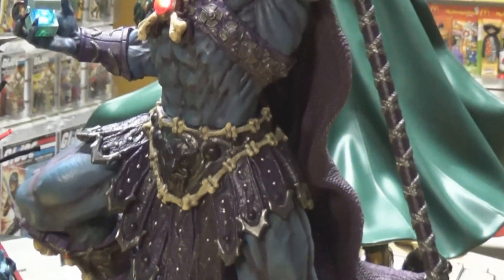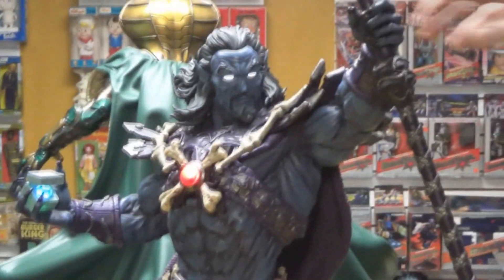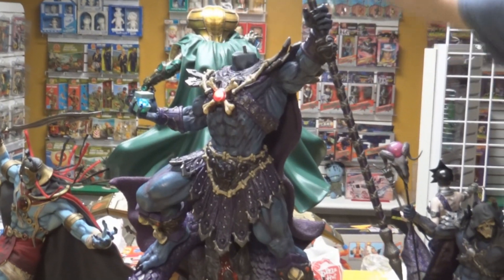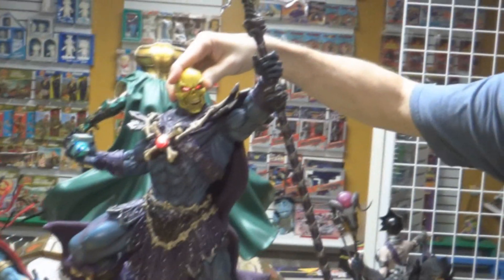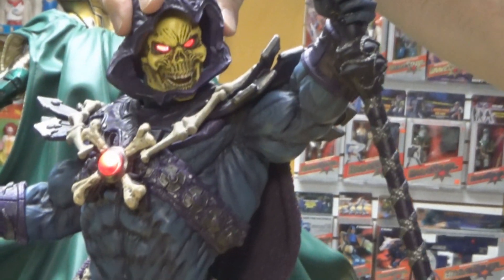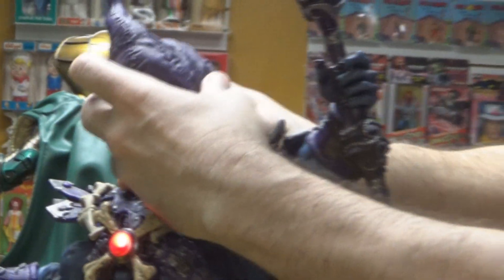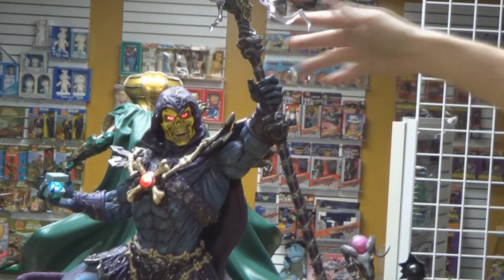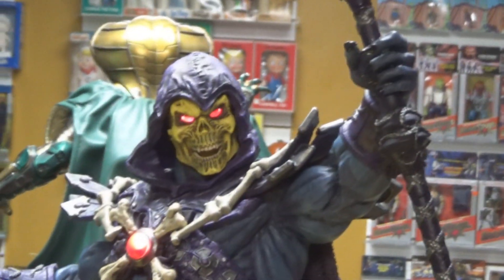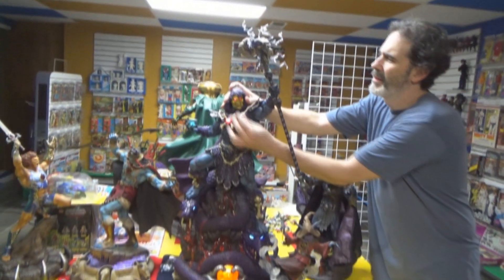We can go ahead and swap out his head so you can see how the Skeletor head looks. This is the battery I stole out of Captain Scarlet since his light-up features don't work anyway. We'll pop Keldor's head back off and put the Skeletor head on — it should plug right in. Yep, it lights up. And that's him with the hood on. I kind of like the Skeletor head better myself, but I know you prefer Keldor. I prefer the Keldor because one, I already have a Skeletor, and two, you never see Keldor — that's really why I got the statue.